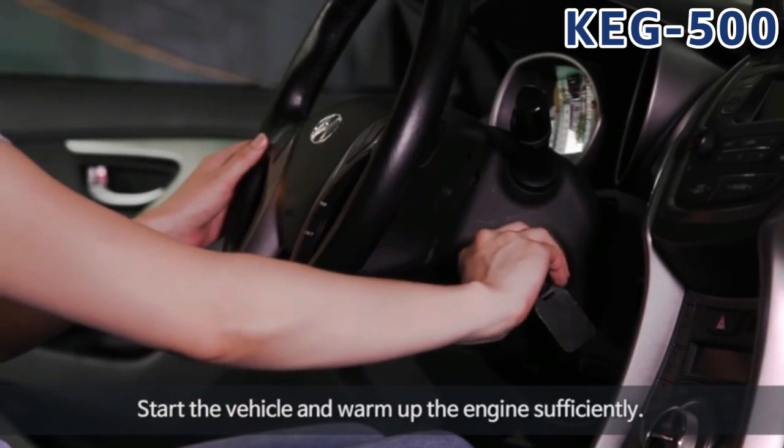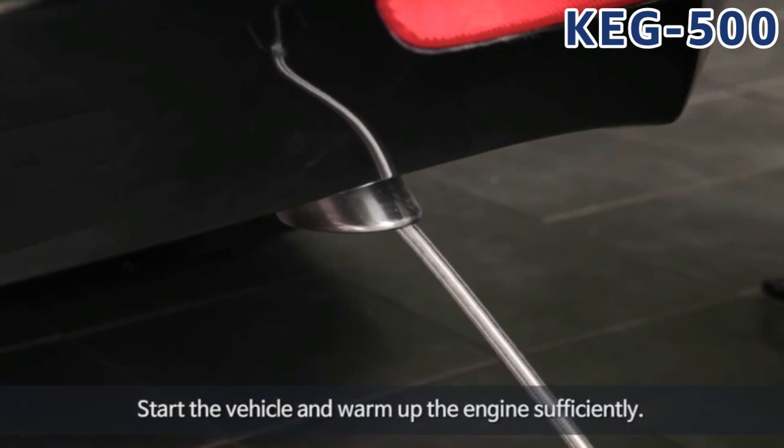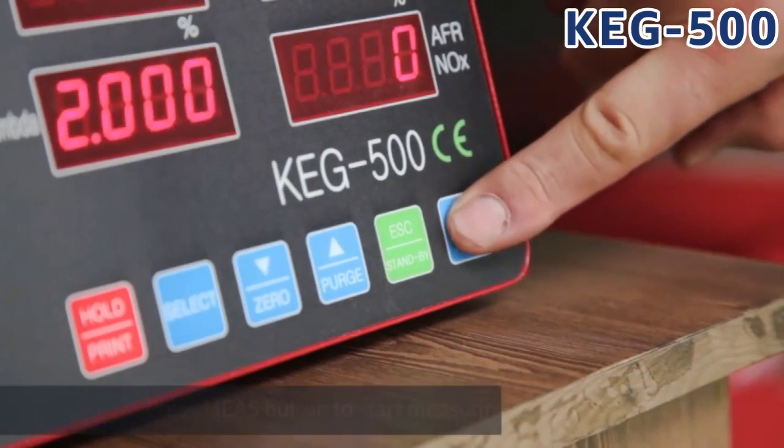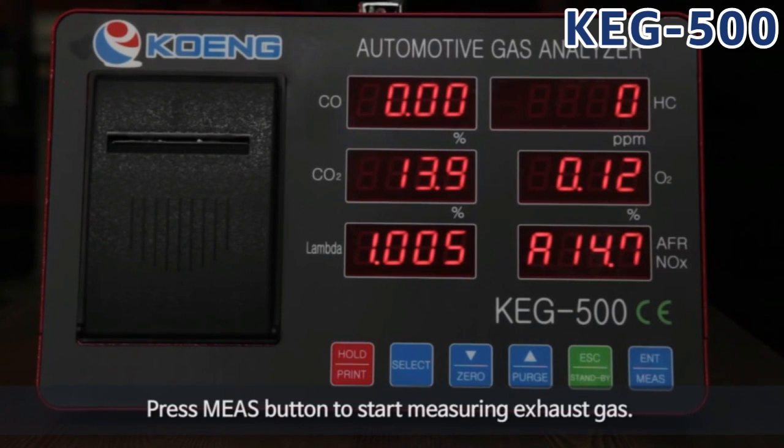Start the vehicle and warm up the engine sufficiently. Then insert the probe into the muffler. Press the measure button to start measuring the exhaust gas.